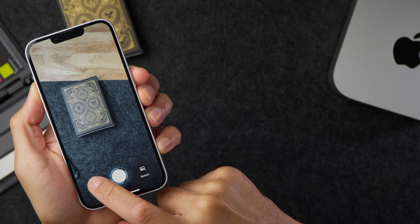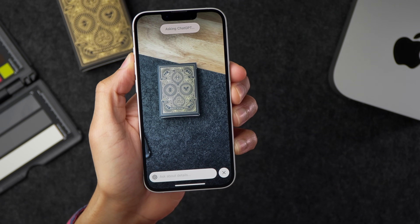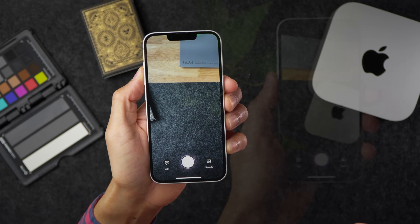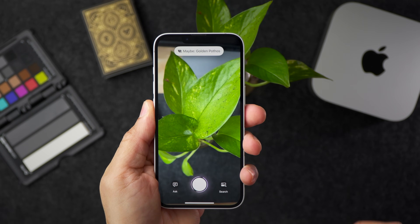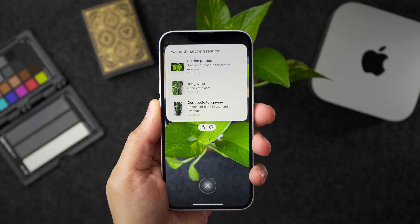You can also use ChatGPT directly within visual intelligence to get details about whatever it sees in frame. It identifies the deck as premium quality playing cards. Visual intelligence can also recognize plants and animals, and add dates to your calendar from flyers. Here it recognizes a plant — just tap for more details. This means iPhone 15 Pro users can finally use visual intelligence as well.